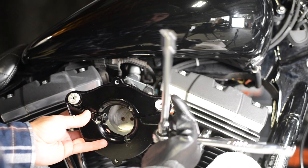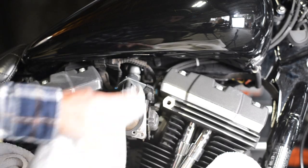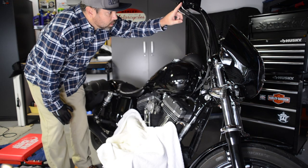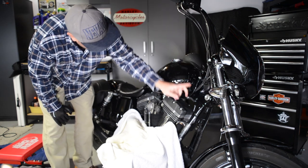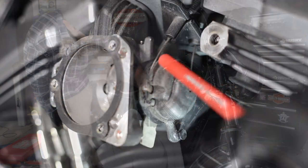Remove all of this to gain access to where the cables attach to the throttle wheel. The cables attach at the hand controls with a couple of zip ties under the gas tank, and then attach to the throttle cam or throttle wheel on the throttle box.